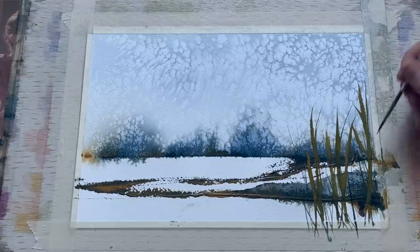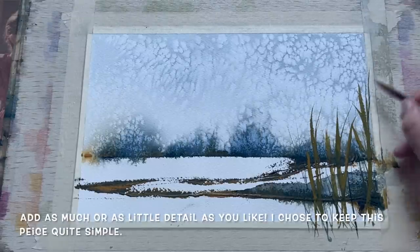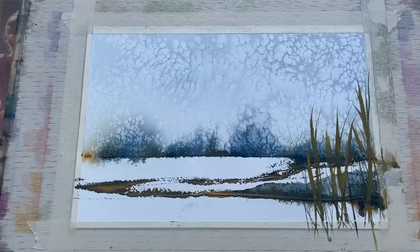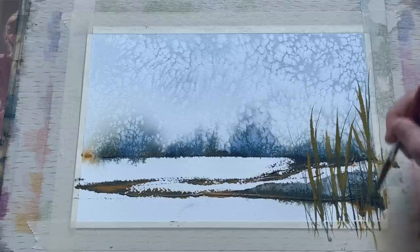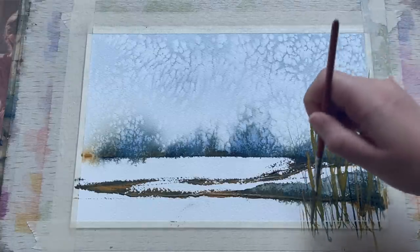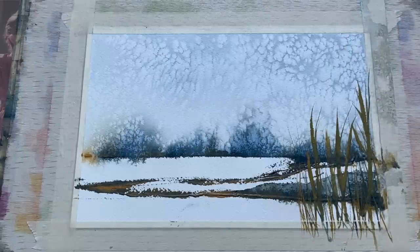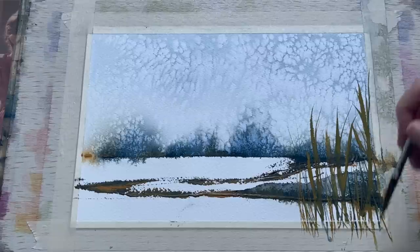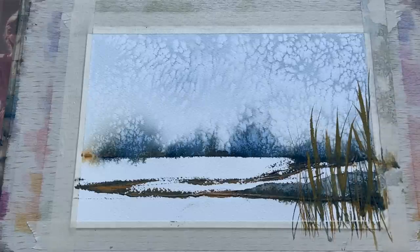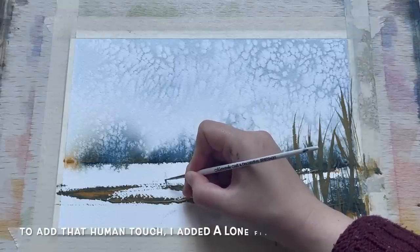At this point you can add as much or as little detail as you like. I choose to keep this quite simple, but if you've got a favourite winter plant you wanted to put into the foreground — like some dried cowslip heads, or honesty, or some more detailed winter reeds, rushes, cattails, or bulrushes — that would look equally lovely. There's always room for variation in paintings like this to suit your personal preference.